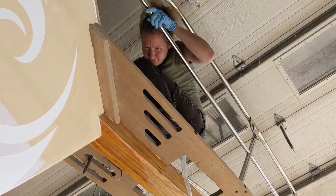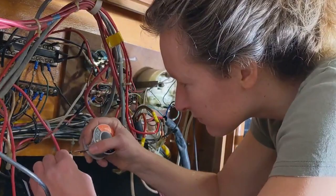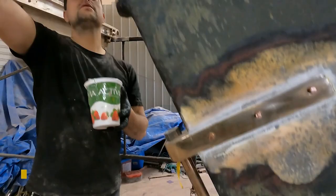We've done a lot of work on the boat to make it stronger. We built the top layer of the deck, we rebuilt the bulwarks, we put on a new bowsprit, we're putting on external chain plates, we're getting a new mast for the boat, and all new standing rigging and running rigging.